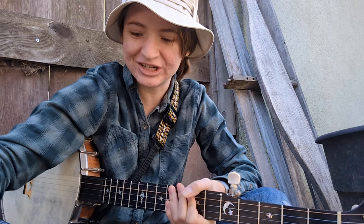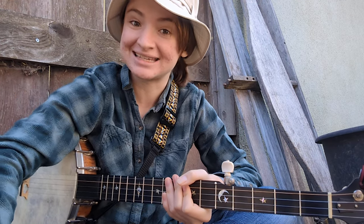Hello, it's Phoebe with your daily dose of banjo. I just recorded a very nice relaxing banjo video,